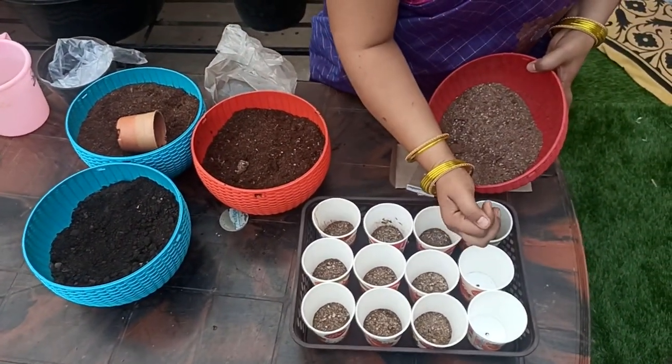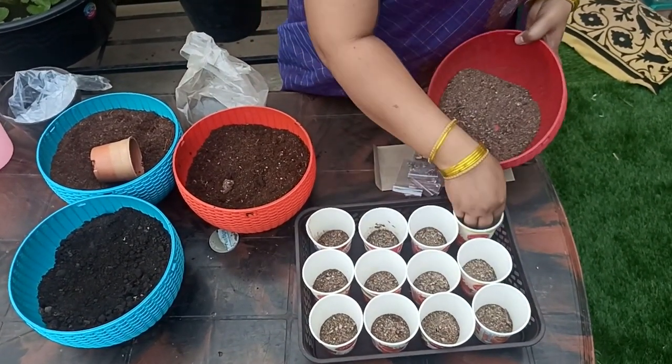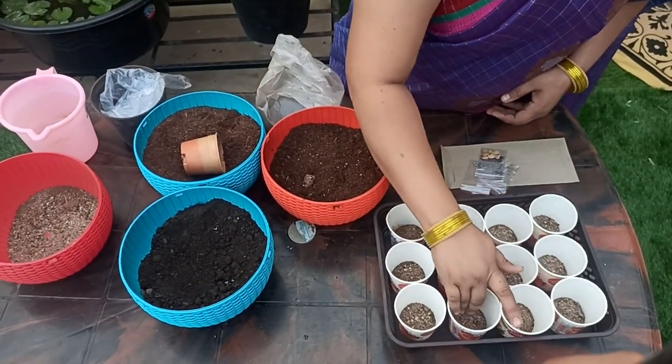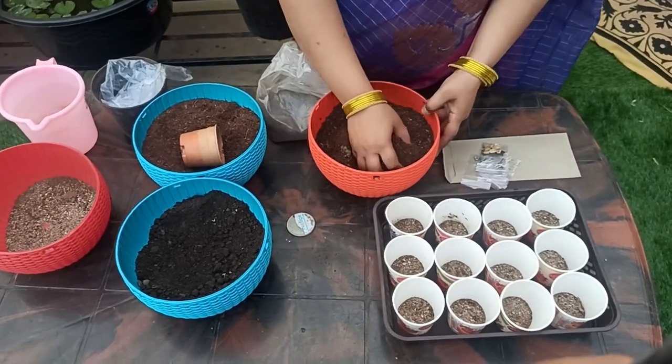Only the same amount of water. I will whisk it in a little bit to combine everything.